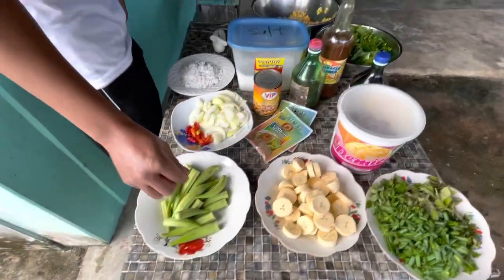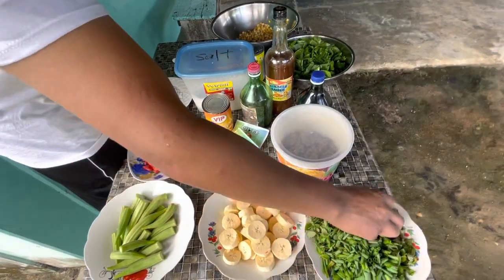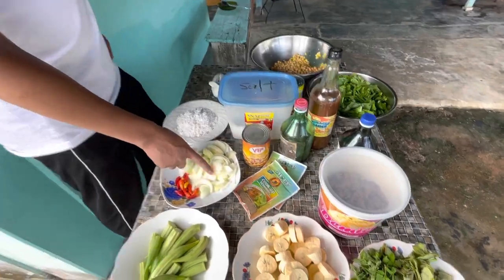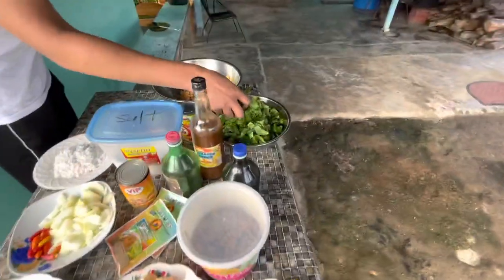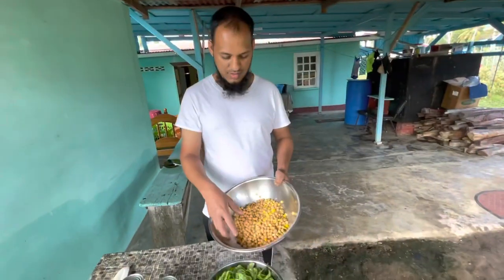We have some fresh okra from the garden, fresh plantain from the garden, all-season seasoning, fine thyme, broad leaf thyme, green onion, regular onion, some boiled pepper from the garden, poi baji, and we also have some chana.